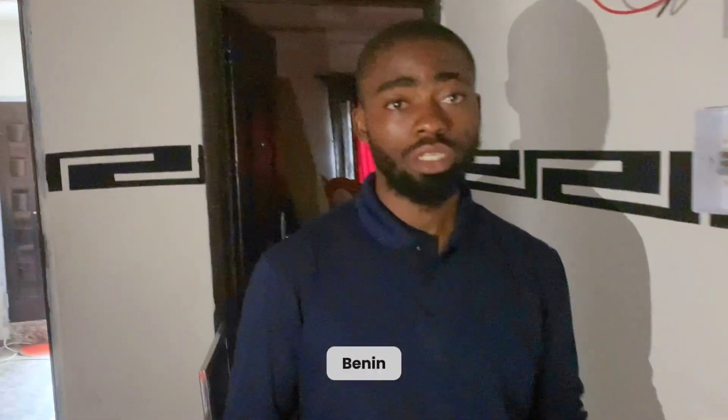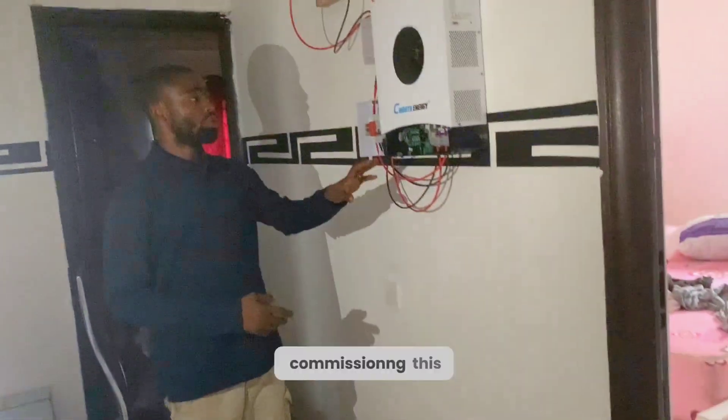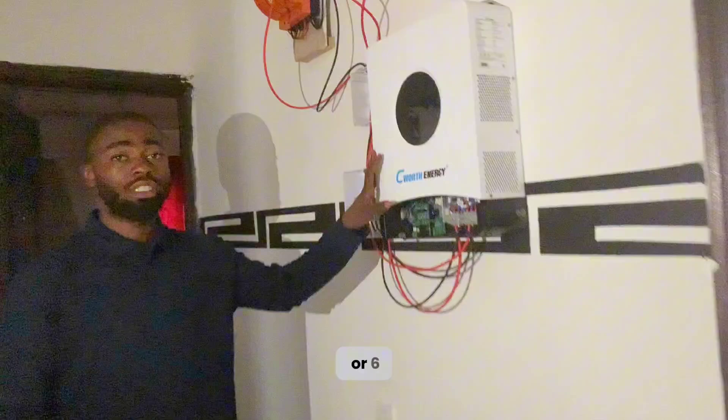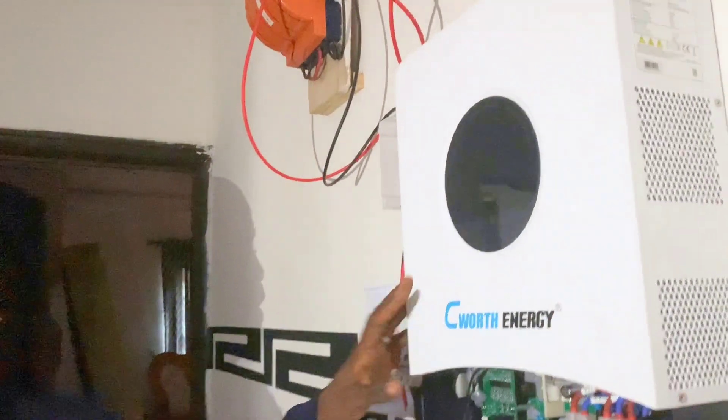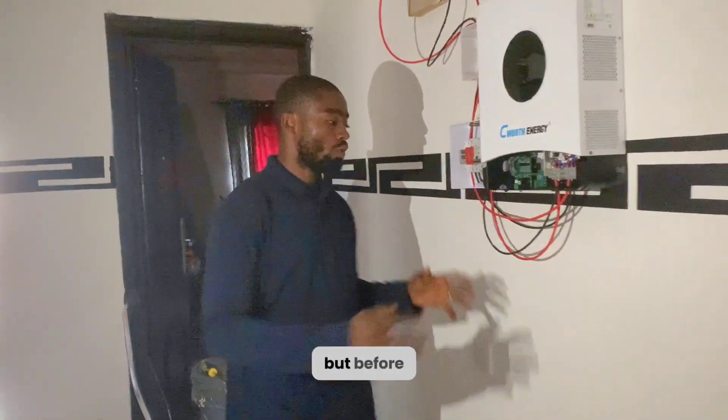Here we are in the city of Benin, Edo State, to be precise — that is in Nigeria. We will be commissioning this 6kVA or 6-kilowatt inverter. On the roof we have about 5,000 watts of solar panels, that is 10 units of 500-watt solar panels, with a 10-kilowatt battery.